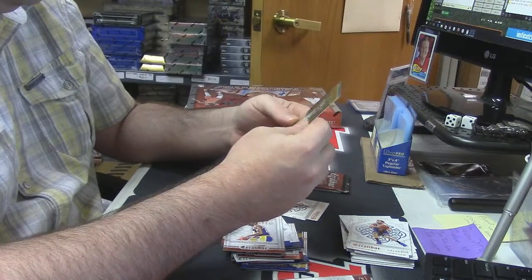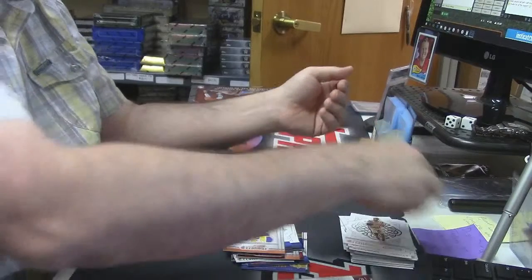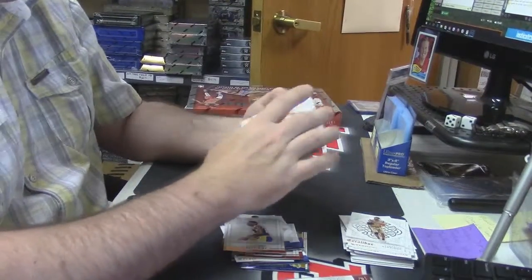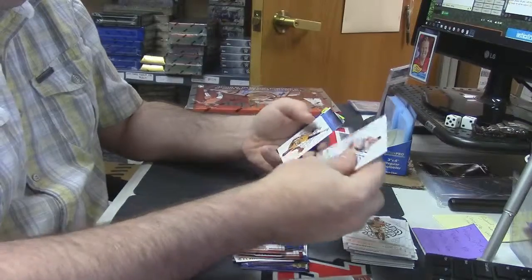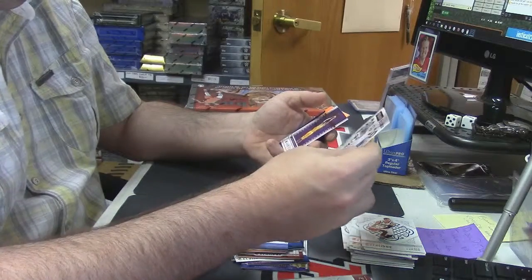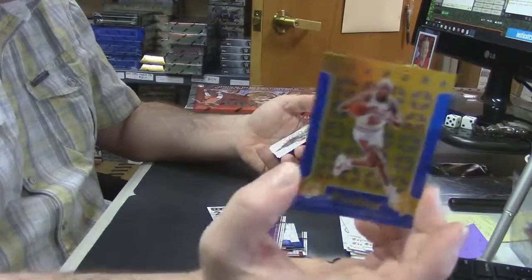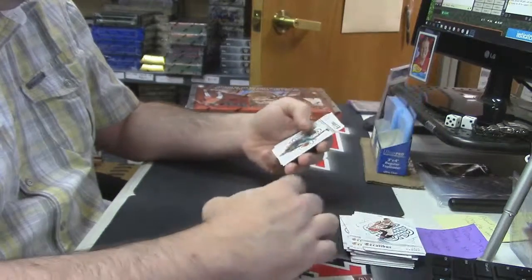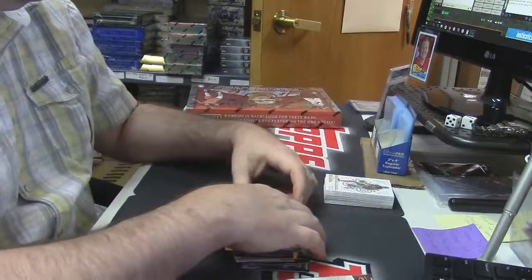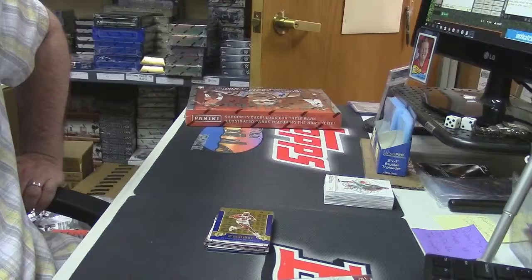That is a shiny looking card — nice, clean. Two more base. This one's definitely had some low number action in it. Rookie Emmanuel Moutier. A Mario Hazonja Team Excalibur. Kobe Bryant Jamfest. Dennis Rodman, 2-1-99. And some more base. Thank you, Yankee fan. That was fun to see. I love you.